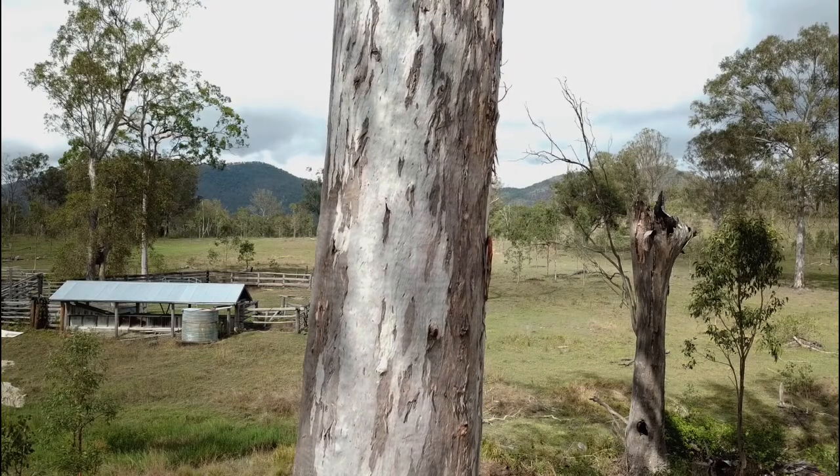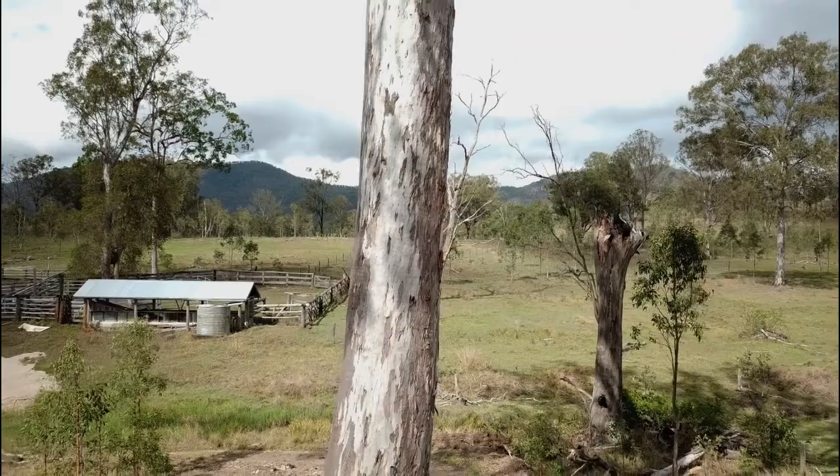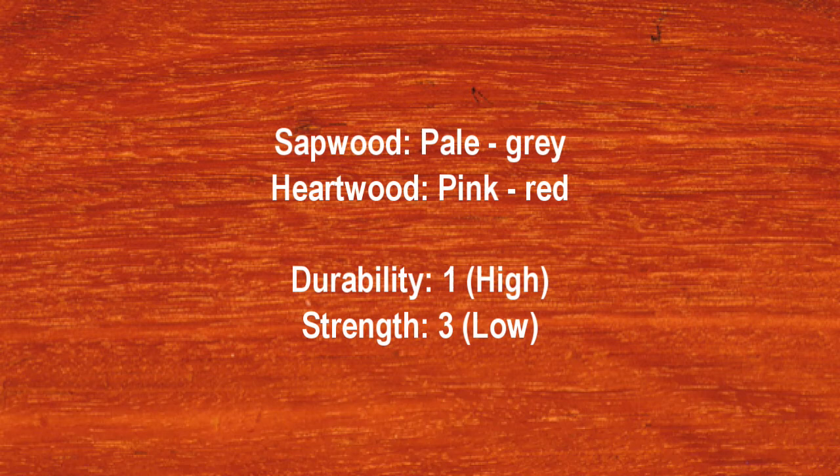Bark is usually rough at the base, often with large patches shedding in plates or strips. Above this the bark tends to be smooth with light and dark patches with a bluish grey appearance. The sapwood is usually pale to grey and the heartwood can range from a pink to red colour.